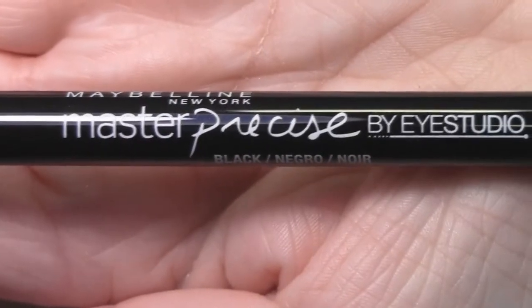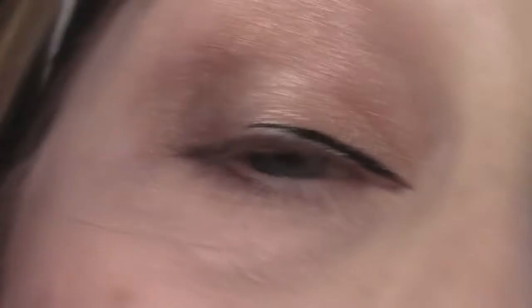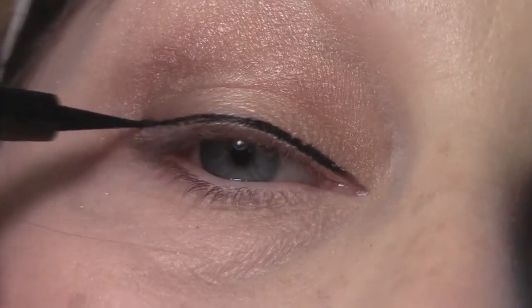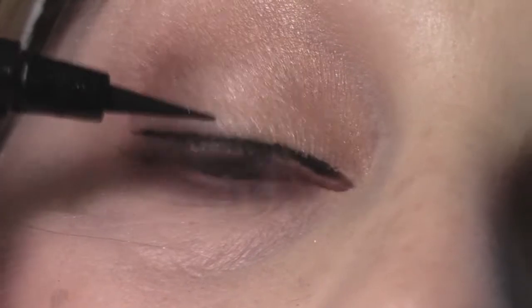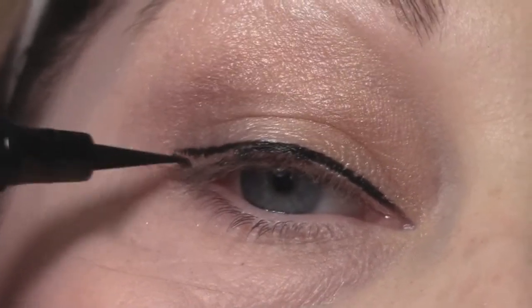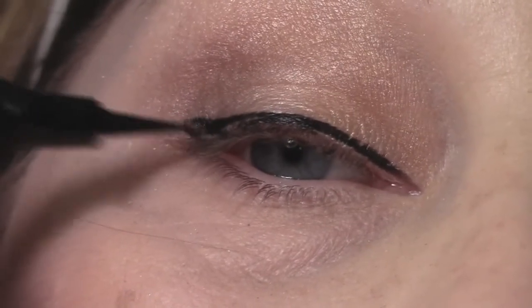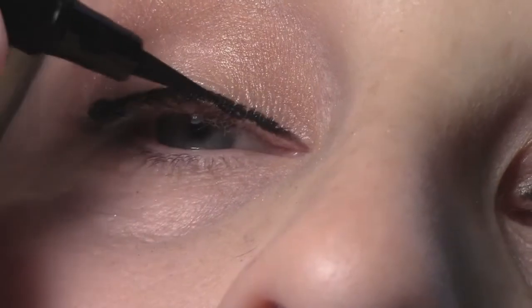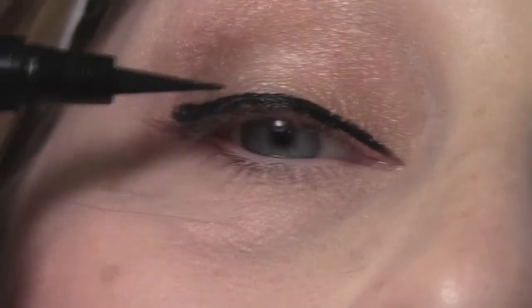Next, I'm going to take my Maybelline Master Precise Liquid Eyeliner in black and just line my upper lash line. This is a little trick I picked up from EmilyNoel83 — you don't follow your exact eye shape; you just kind of pull it straight out, then go back in and fill the little gaps between your lash line and the liner. Then bring up the line and connect it to the first line that you drew, and fill in all of that space on your lid — this makes for the perfect winged eyeliner. Thank you so much, Emily. I'm just going to continue to make the line dark and make sure there are no gaps between the liner and my lash line.